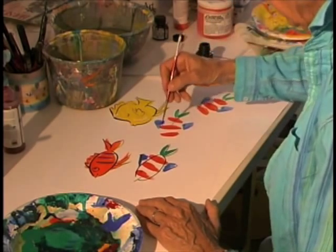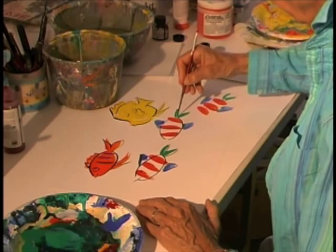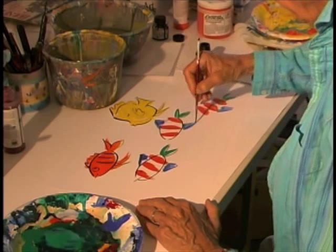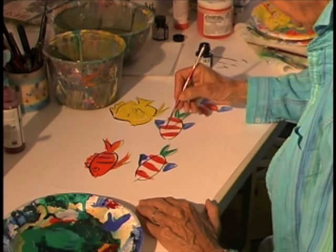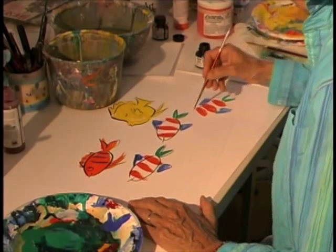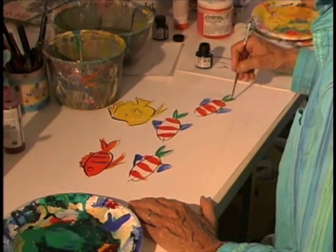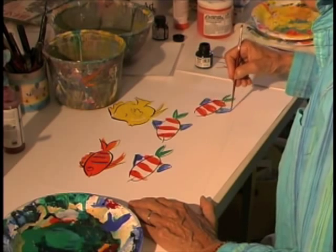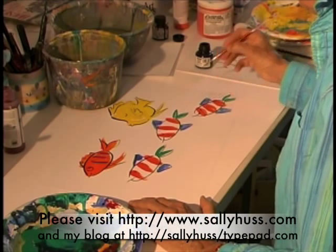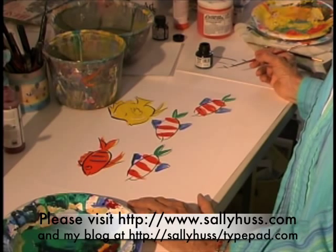That guy's just straight — he's not happy or sad or anything, he's just a fish. This guy is half asleep. Another happy fish. This is how I paint a fish. I'm Sally Huss.